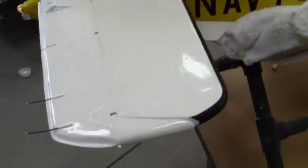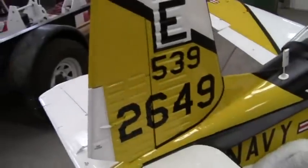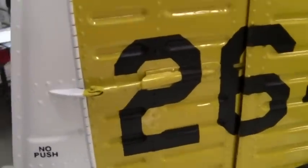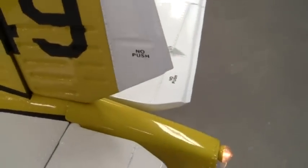Come around to the horizontal stabilizer, showing the static wicks. There's the vertical stabilizer and the rudder. Trim tabs here and here, and a little no-push stencils and dry transfers.